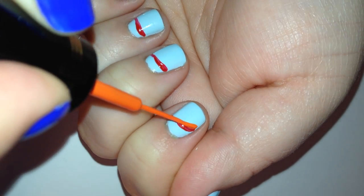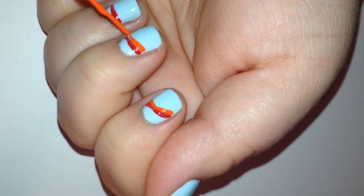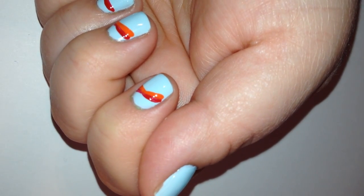You're just going to make a curved line of each of the colors — red, orange, yellow, green, blue, purple — on your nails.